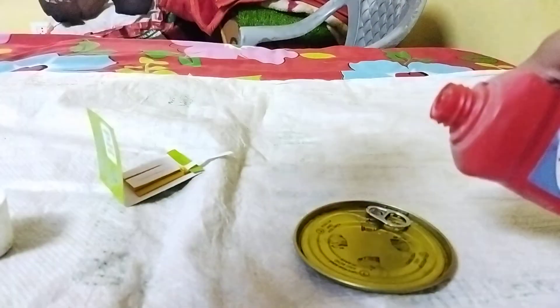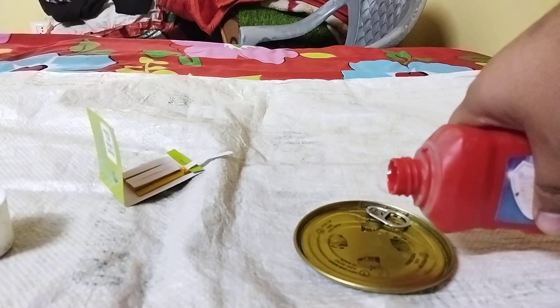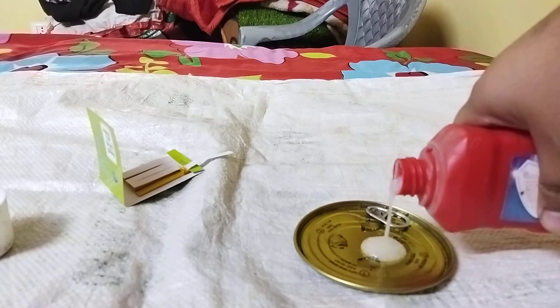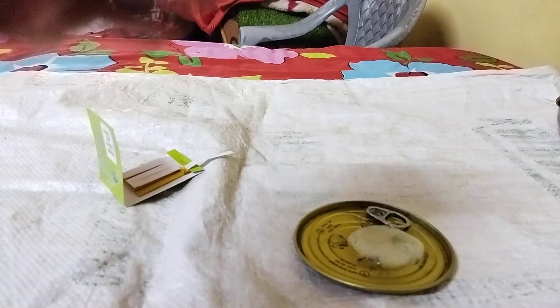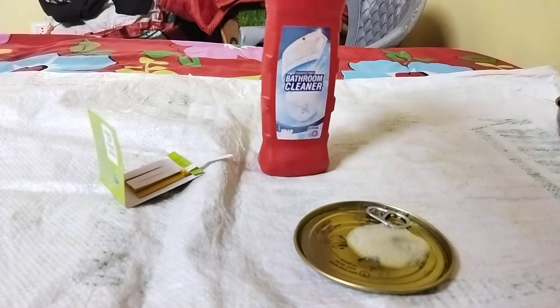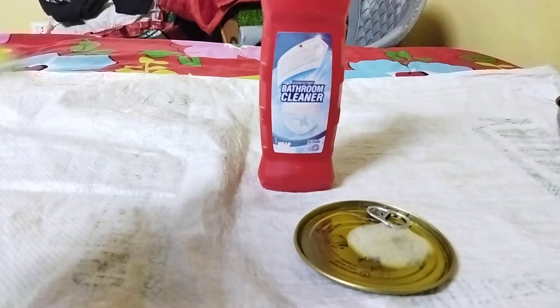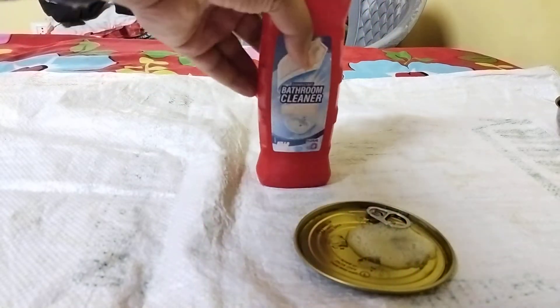Let me put some of it in this container. It is having bubbles because I have shaken it.